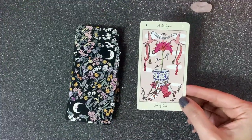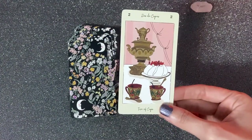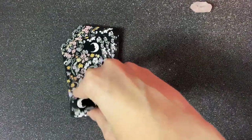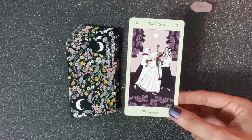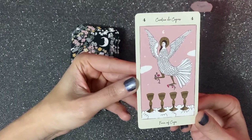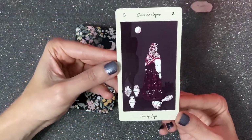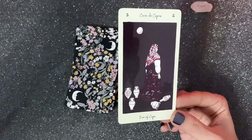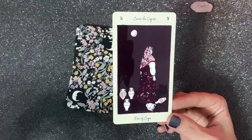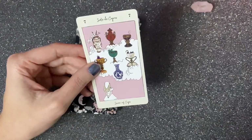Now the Cups suit. Ace of Cups. Two of Cups — we don't actually see people but we can suppose they are having breakfast together. We can also say somebody wants to ask you out if we pull that card. Three of Cups — celebration. Four of Cups — I sense indecisiveness more than lack of motivation. Five of Cups — I actually see this more as an Eight of Cups because I sense movement, though we still have that element of regret.